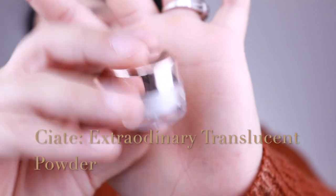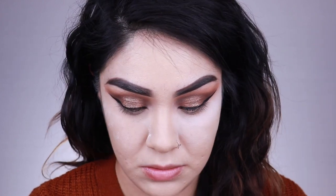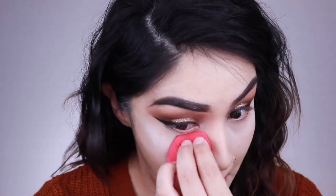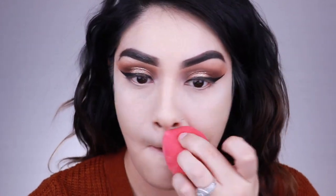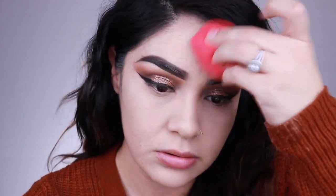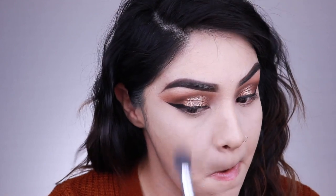Now I'm going in with my Ciate Extraordinary translucent powder, which I received in an Ipsy bag. I really did like this powder — it just wasn't good for baking at all, it's more of a setting powder. So in the future I'll use it to set rather than bake. I'm packing the powder into the skin and then wiping away whatever is left over with a brush.